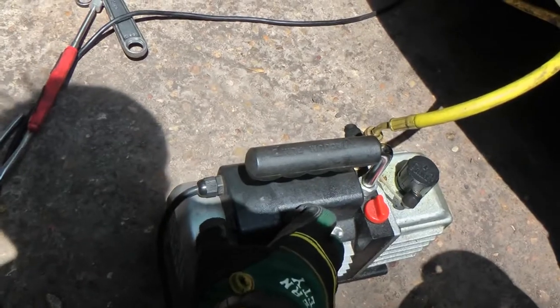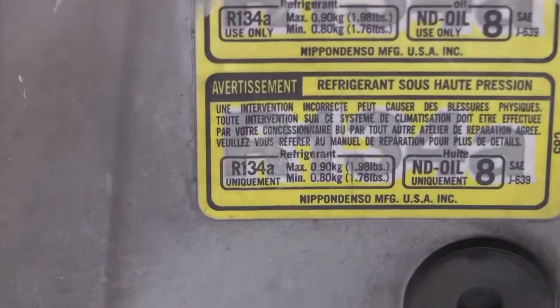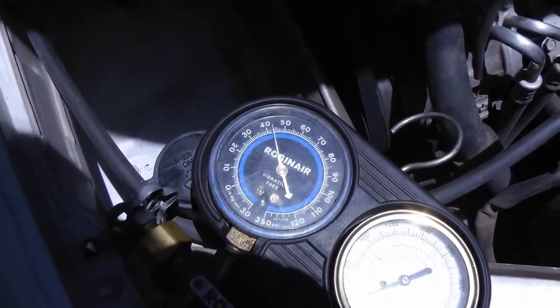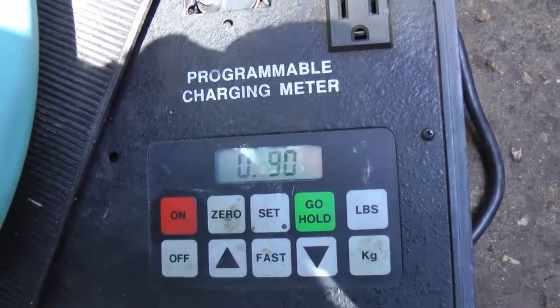Then once you put it all back together again, turn off the vacuum pump and fill it up with the correct amount of refrigerant. The car even tells you how much refrigerant to put in — 0.9 kilograms. So open the valves and fill it up, and now it's full.